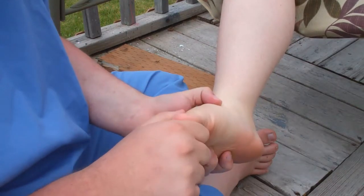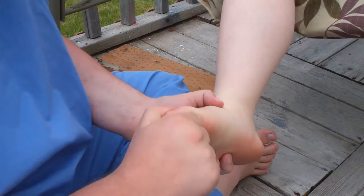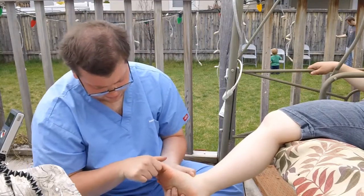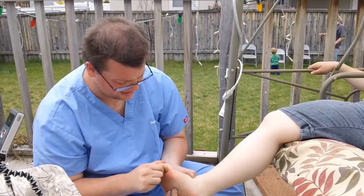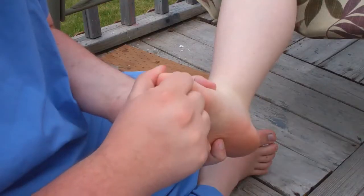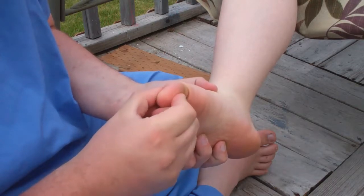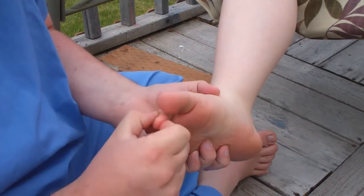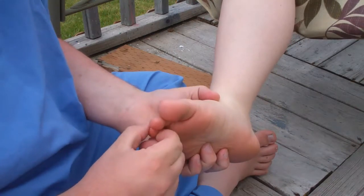Then get to the toes — there's a big wad of muscle right at the tip of every toe. Just go ahead and compress it and rub it around a little bit. Do every toe, and again, don't push too hard because you have the nail and all that.